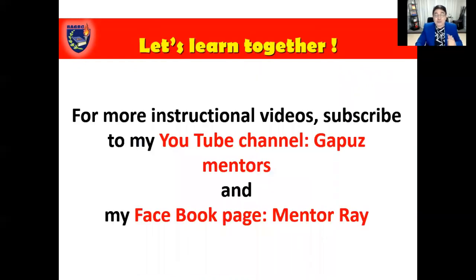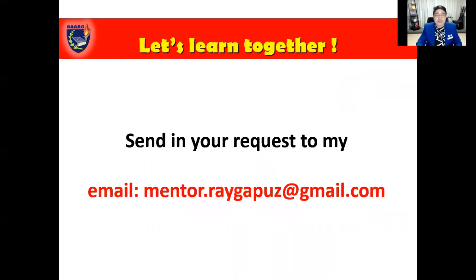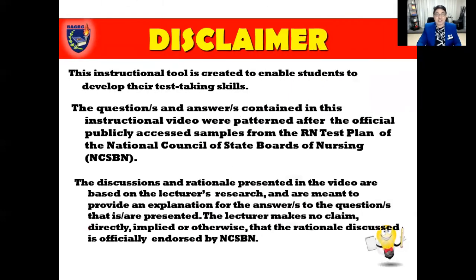For those who intend to become a USRN and want to turn their great American dreams to reality, let's learn together. For more instructional videos, subscribe to my YouTube channel, Gapus Mentors, and my Facebook page, Mentor Ray. If you have requests for topics you'd like me to cover in the future, send them to my email at mentor.raygapus@gmail.com. It will be my pleasure to help you out in your preparations.